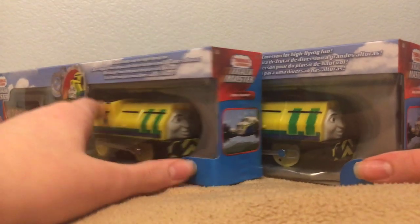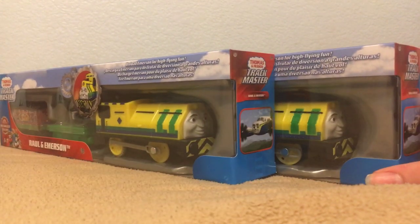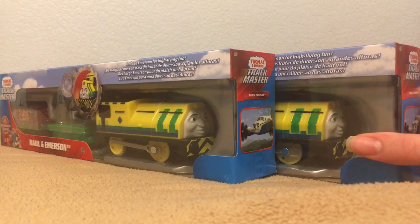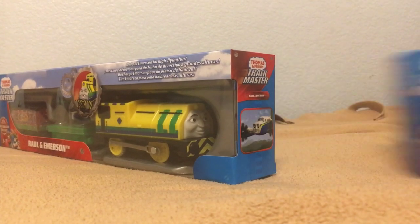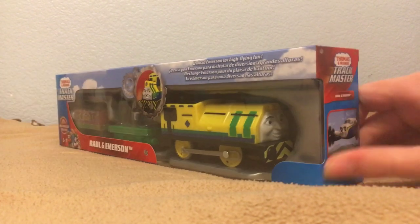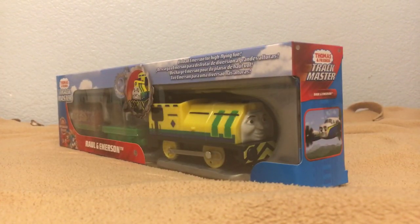You're probably thinking, why did I buy two? Well, one of these I'm going to use for a custom and the other I'm just going to keep the way it is. One of them we're not going to unbox in this video, so we'll just take that one away and just unbox this one. While I do that, before we get to the review, I'm just going to talk about a few things that have been going on lately.